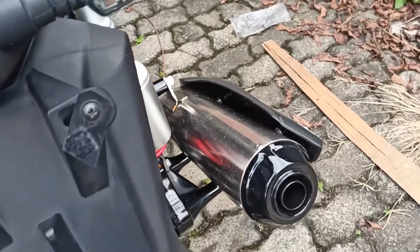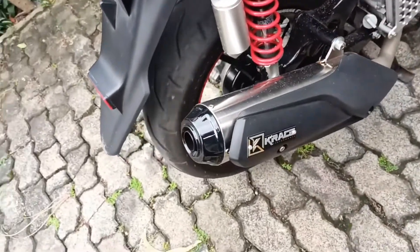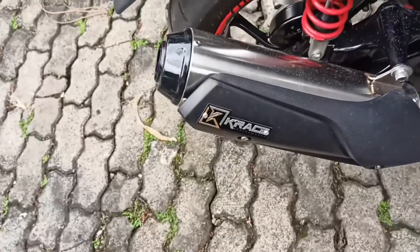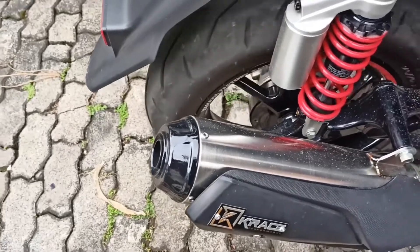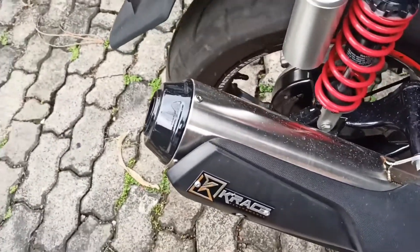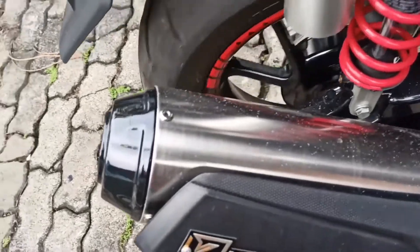Oke. Ini tuh juga secara singkat ya. Kalau kalian pengen tau lagi nih, nanti ini baru sekitar 2 bulan ya. Nanti bulan ke-3 atau 4, bakal review lagi gimana kondisinya selama pemakaian lebih lama. Kita belum tau nih minus-minusnya atau kekurangannya nanti. Ini kayaknya masih baru banget, jadi masih oke banget kondisinya. Kalau dari stainless-nya nih, rapi banget sih, rapi banget. Pelasannya rapi banget soalnya.